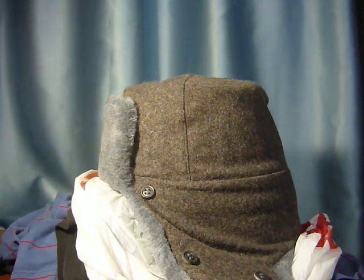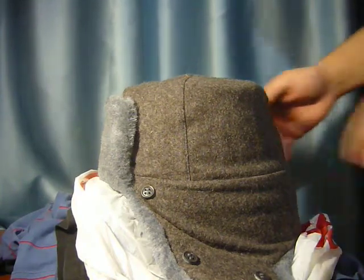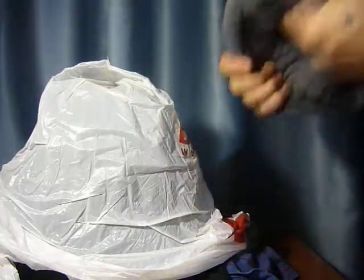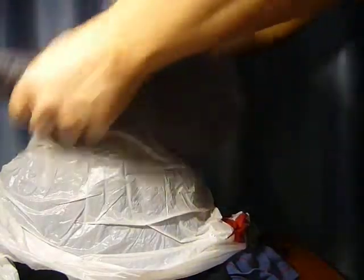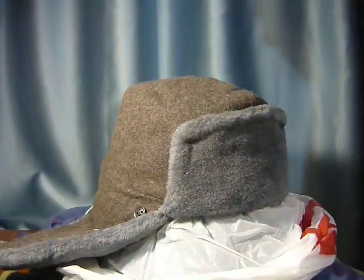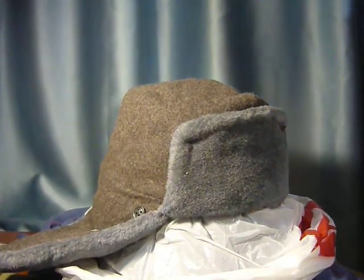A few minutes on this stand. Or, if you wet the inside of the hat first and then pull it on a stand like this, let it sit for a few hours and it will stretch nicely without any damage.